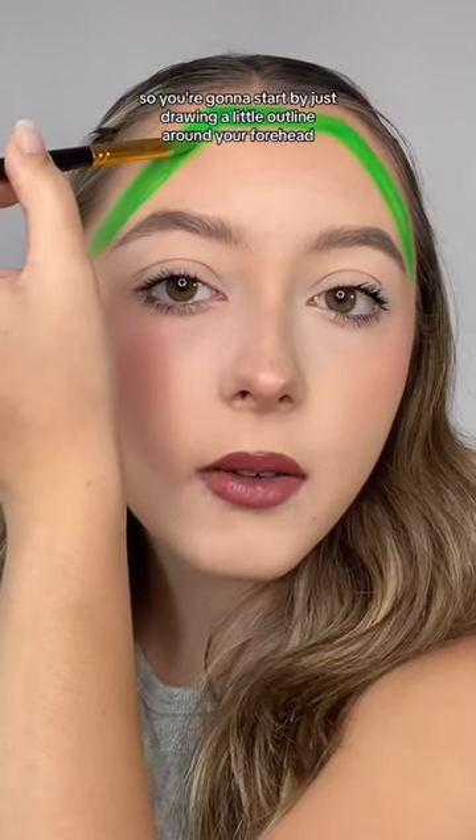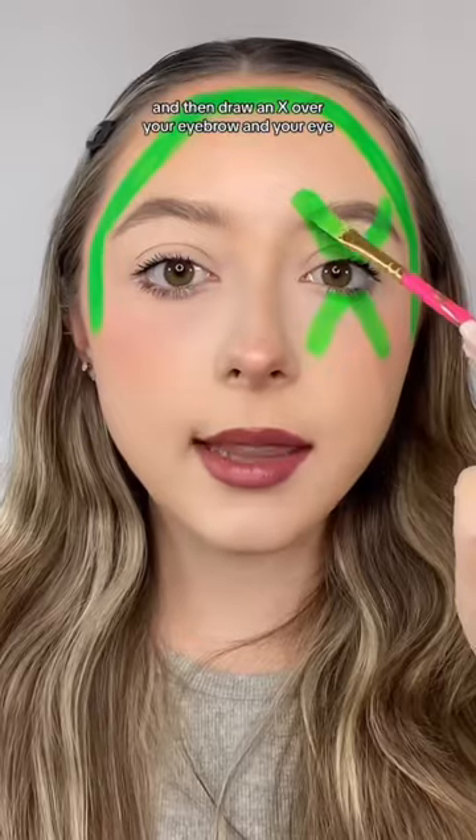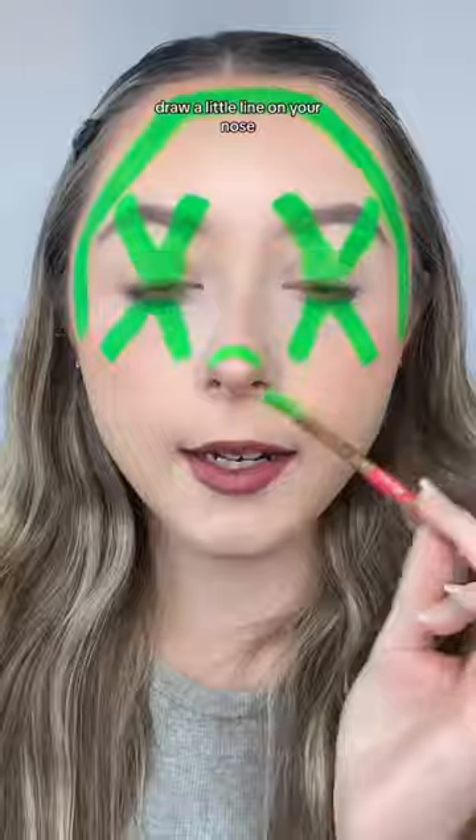You're gonna start by just drawing a little outline around your forehead, and then draw an X over your eyebrow and your eye. Draw a little line on your nose.